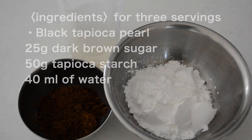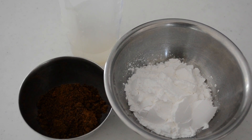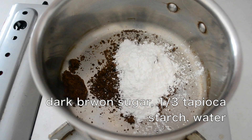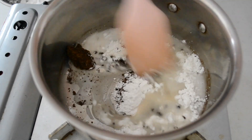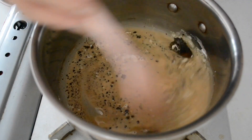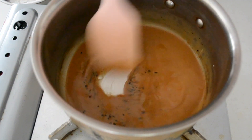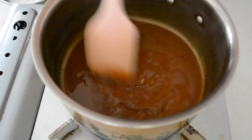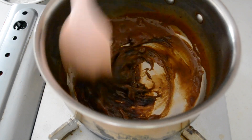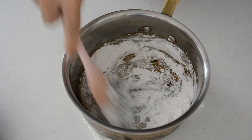Let's make black tapioca pearls. If you can access black tapioca pearls, prepare according to the package instruction. Put your dark brown sugar and one third of tapioca starch into a pot and pour water. Stir to dissolve. Turn the heat to medium and keep stirring. Cook until thickened. Stir vigorously until it looks translucent. Add in the rest of the tapioca starch and mix to combine.